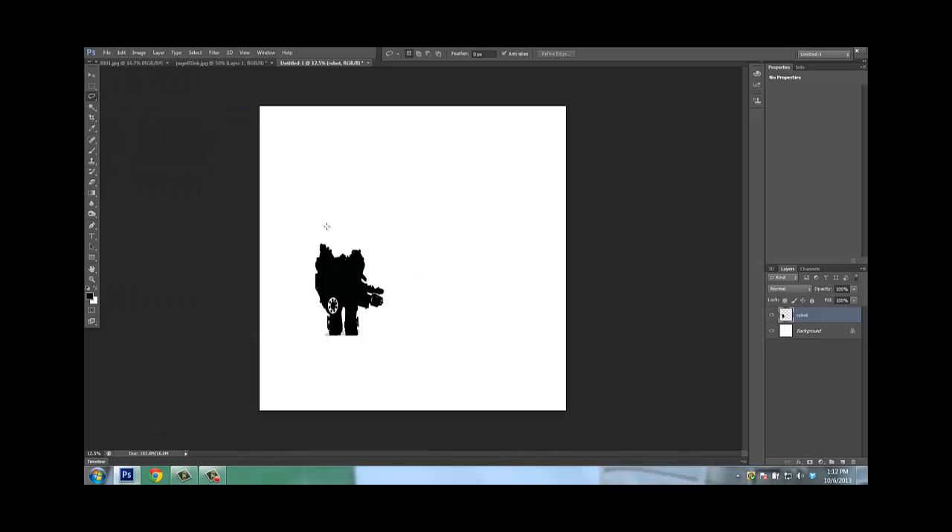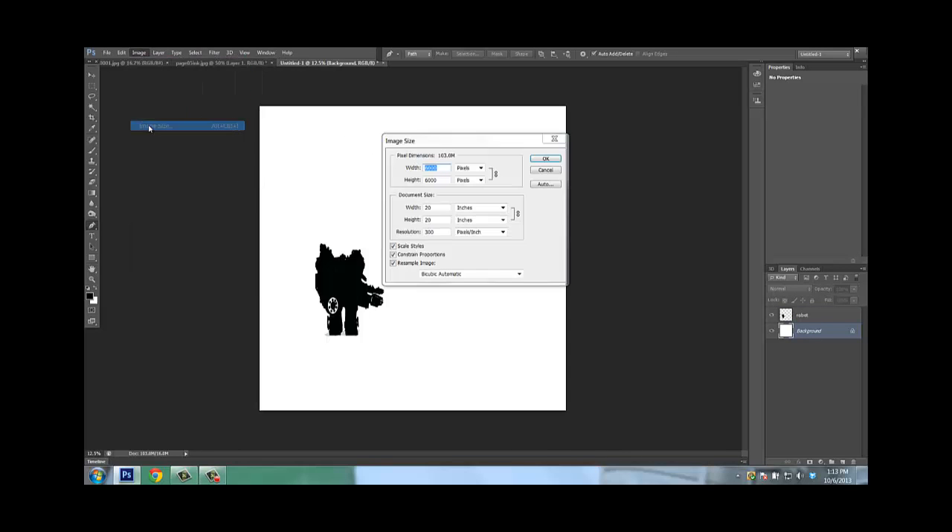I'm going to cut this out of here. So anyway, we're going to use this little robot to represent 1-point perspective. First thing in 1-point perspective — I've got my robot layer. Let's go ahead and check our settings. Go to my background layer, go to Image, Image Size. I have 20 by 20 at 300 DPI, because I want to grab a lot of detail.